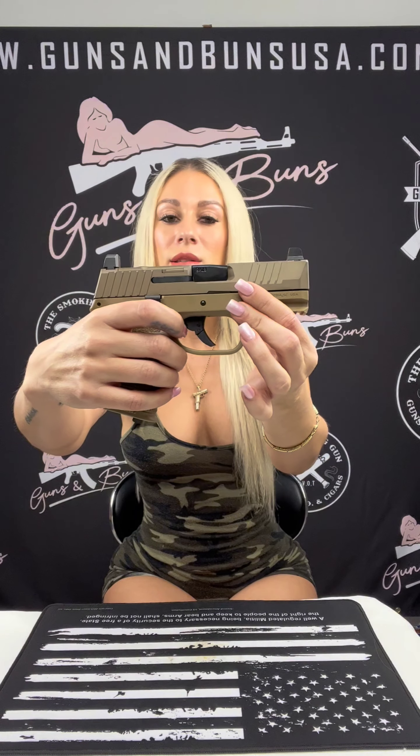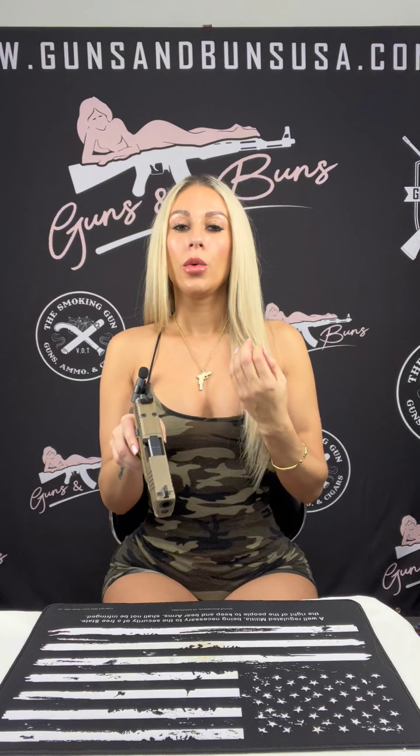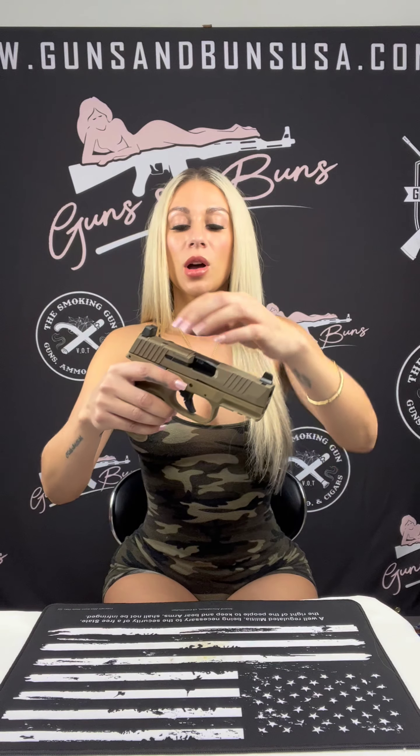We have this flat face trigger — I say it's semi-flat face, they say flat face, who am I to judge. We've also got a co-witness iron sight and the FN low profile optics mounting system, which provides precise and flexible shooting options. It allows you to mount at least 10 different brands of optics.